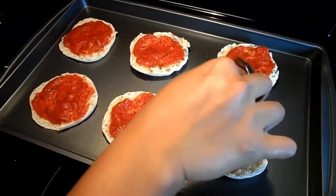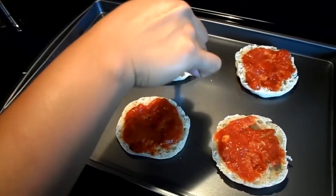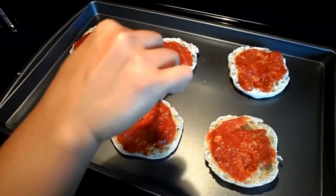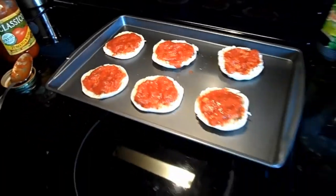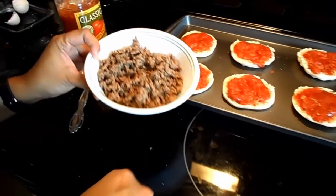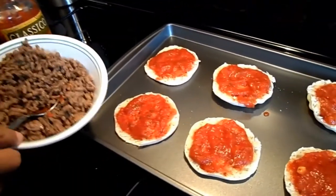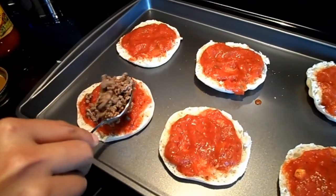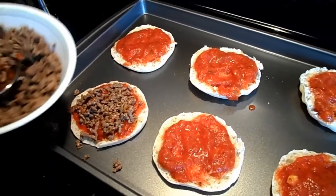There we go. Make sure you spread all the sauce to the sides. Now I'm going to add this ground beef — it's been browned — and I'm going to use my spoon, spreading it on top of the sauce.